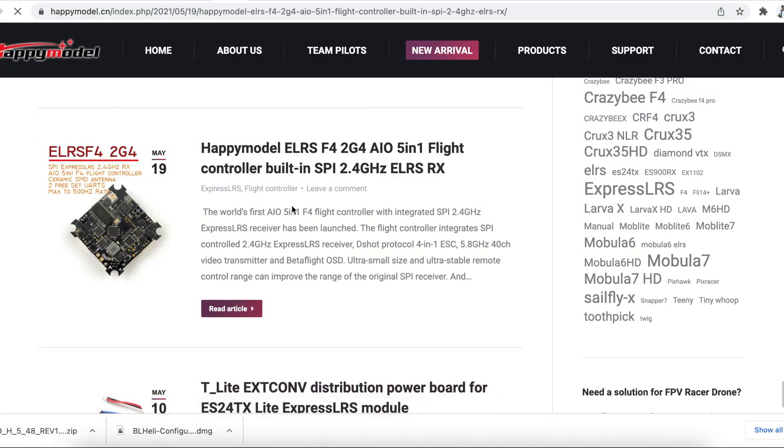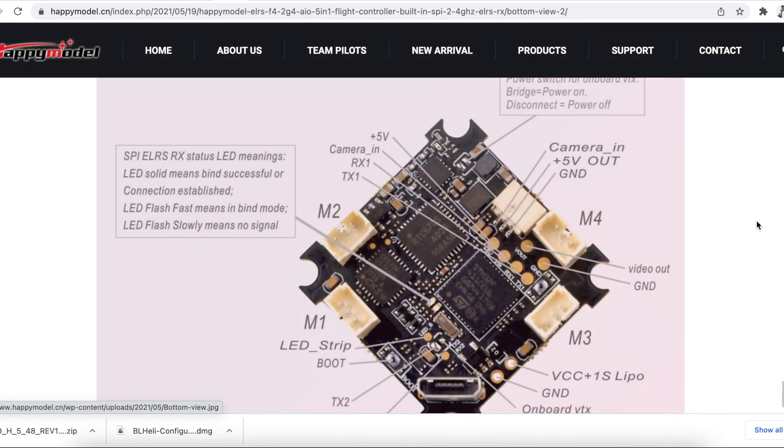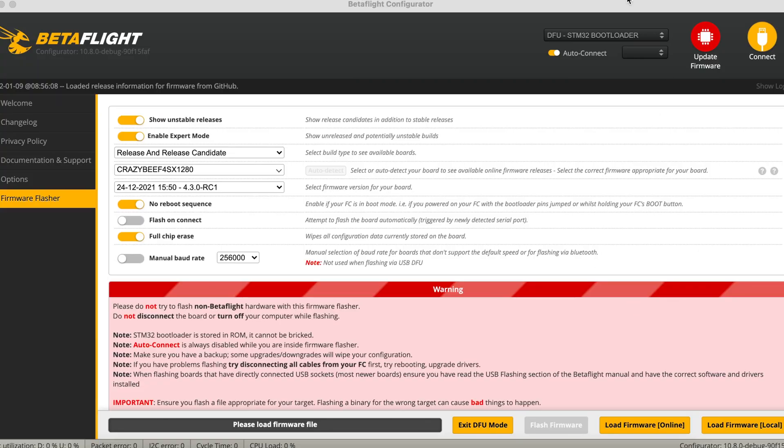First and foremost, we have to know where the bind button is. You can go to the Happy Model website to find the bind button, which is located at the bottom of the flight controller.